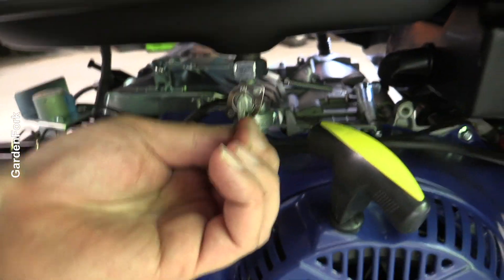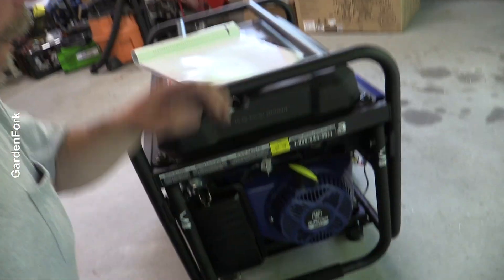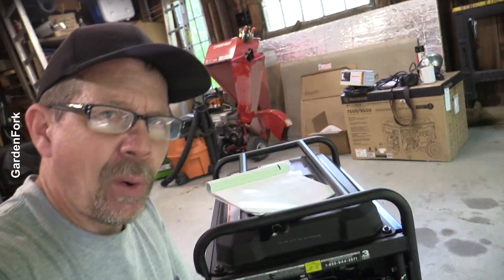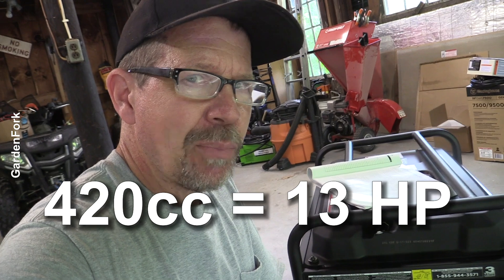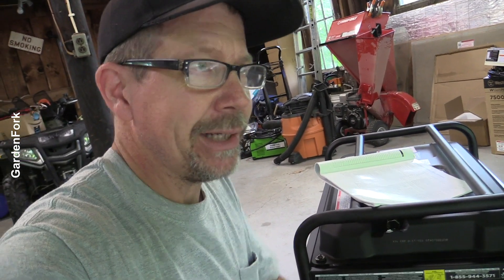I like that it has a shutoff valve for the fuel tank. And I like that the fuel tank is metal. I was with a buddy yesterday — he's got a splitter with an engine that has a plastic gas tank and there's a crack in it, and fixing that can be a pain. Metal tanks, I don't think they split as much. 420cc engine — that equates to about 13 horsepower, which is a big portable generator. It puts out 9,500 peak watts, so that's why you need the 13 horse.